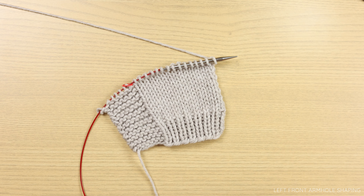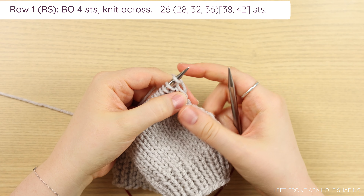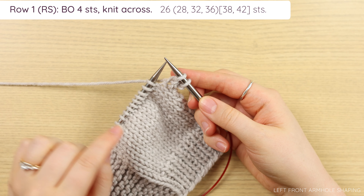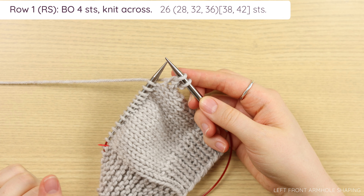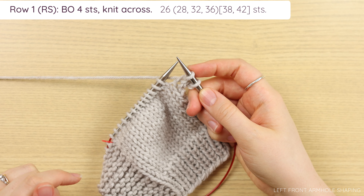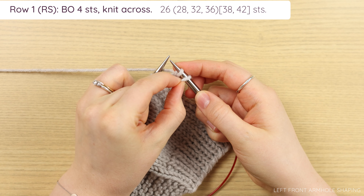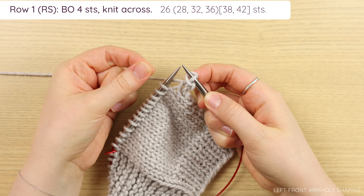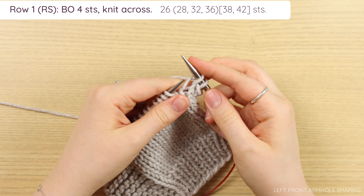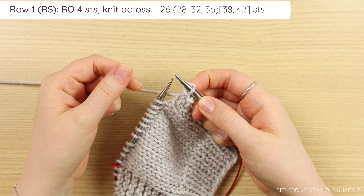Once you've finished your body section, it's time to work the armhole shaping. We're going to bind off a few stitches here at the armhole edge. For row one, we're going to bind off four stitches using a standard knit bind off. Go ahead and knit two, and now we're going to pass the first stitch over the second and off our needle. You can use your fingers or your knitting needle — slide them down to the edge, pinch the first stitch, and pull it up and over your second stitch and off. Now you've just bound off one stitch. Knit one and repeat.